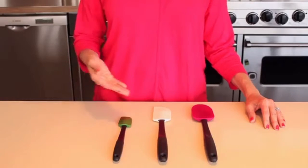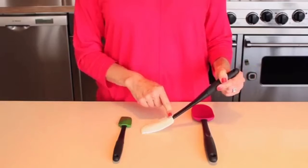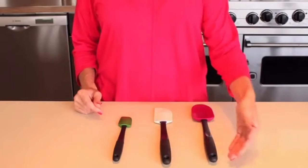Unlike ordinary rubber spatulas, our silicone spatulas stay flexible and will not discolor. The silicone is heat resistant to 600 degrees, so won't melt during cooking and is safe to use with coated or non-stick cookware.